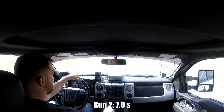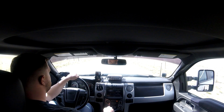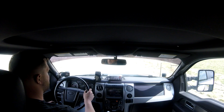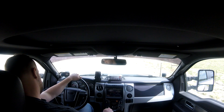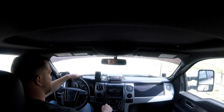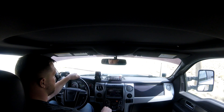Doing one more run to get an average of three. I'm not sure how accurate this app is, but hopefully it's close enough to give an idea. Third run result: 6.4 seconds — that felt faster. So we'll average that out; it's probably around 6.6 seconds as our baseline.